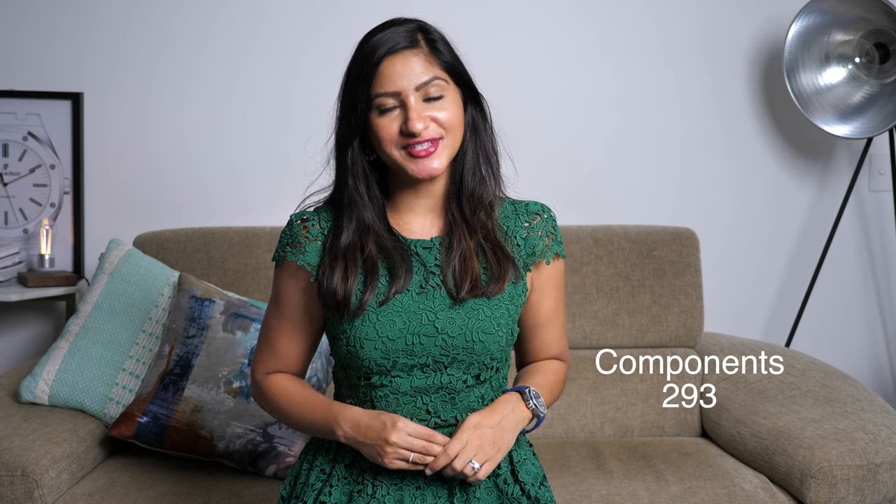This watch is powered by the calibre 9004, which is made in-house by Zenith. It has 293 components and 53 jewels. This movement is anti-magnetic, can withstand high temperatures, and is TIMELAB chronometer certified. It's currently the only mechanical movement capable of doing a 1/100th of a second chronograph. The jump from 1/10th of a second chronograph produced in 1969 to 1/100th of a second chronograph is a monumental leap in terms of engineering — an astonishing piece of modern engineering that provides optimum performance and the highest possible accuracy.